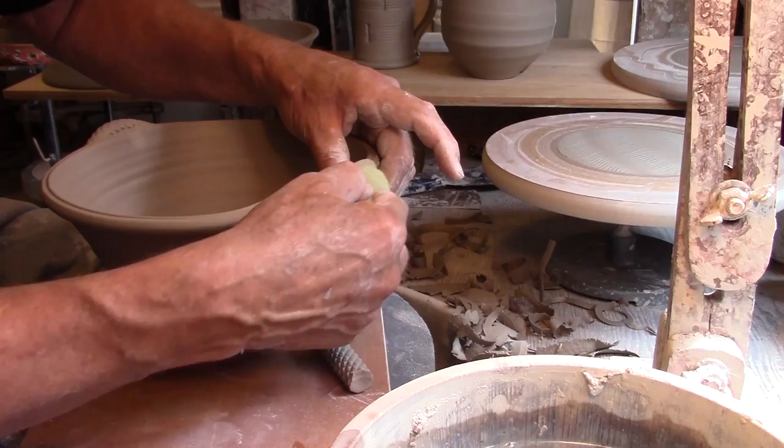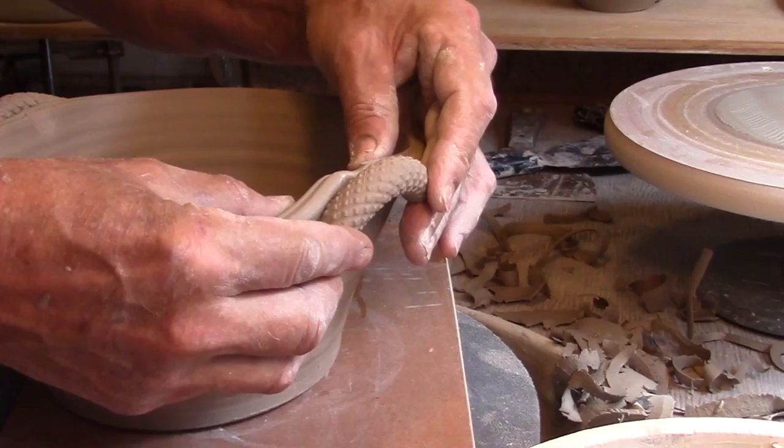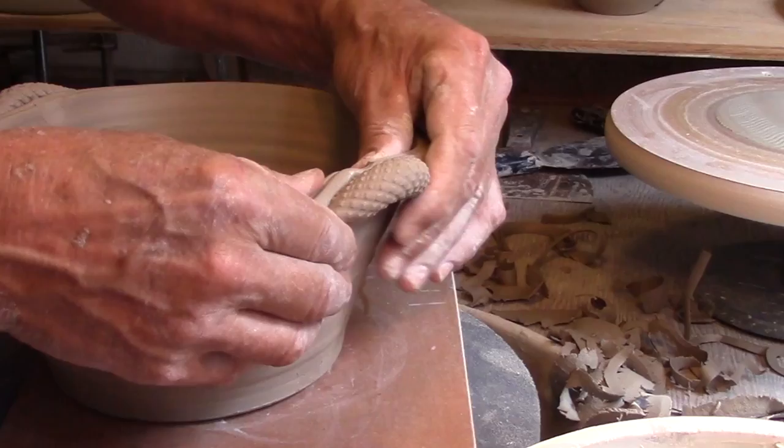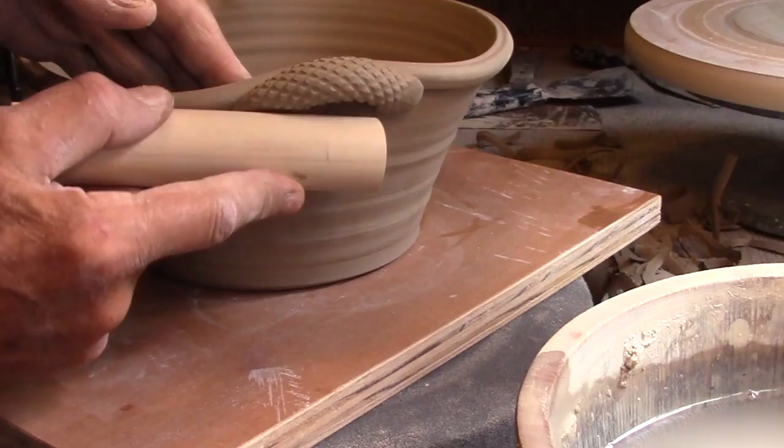I work methodically on most pots. What I do to one side I do to the other and just keep rotating the pot until the job is done. As you see here, the first attachment is made with my fingertips and then I'm using a large dowel to finish off each end of the handle, giving it a curve that gradually and hopefully nicely connects to the pot.